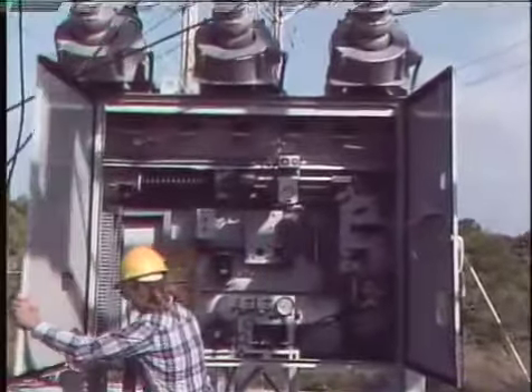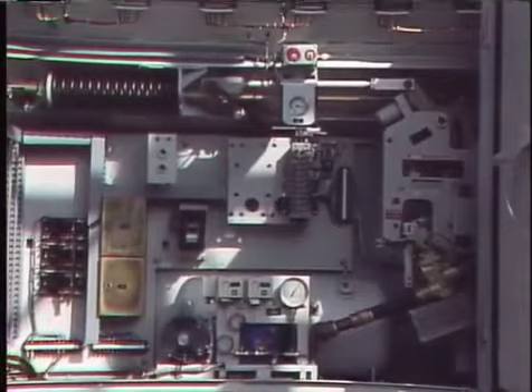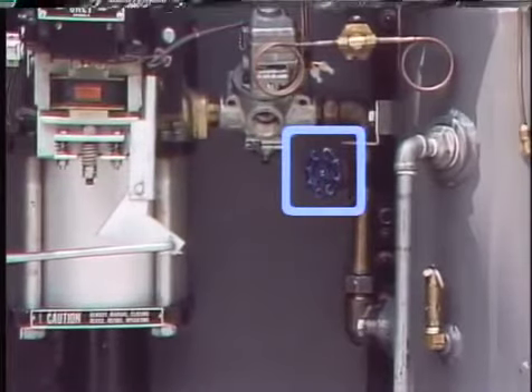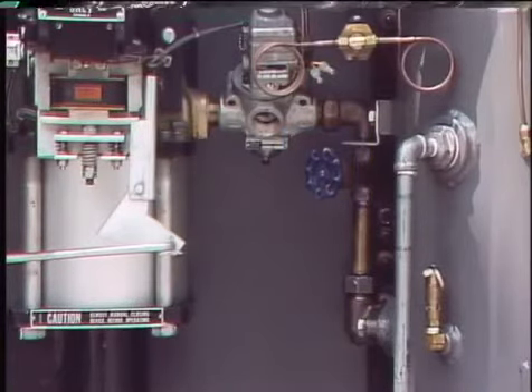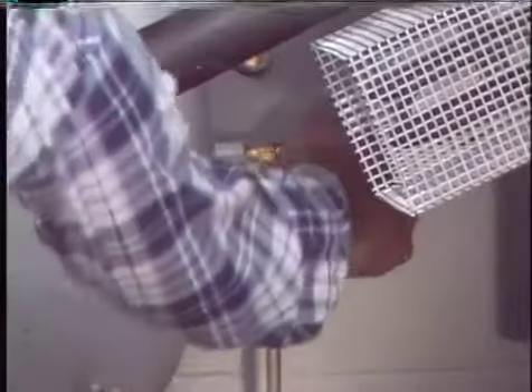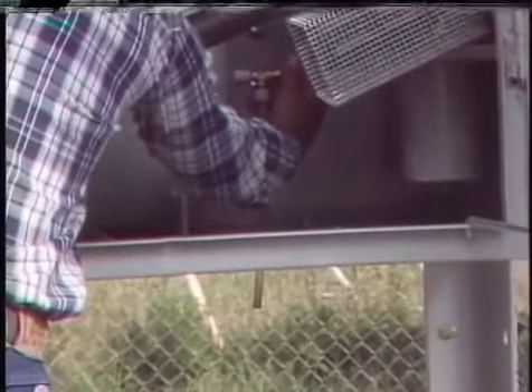Before work begins on a pneumatic operating mechanism, the stored energy of the compressed air must be blocked or discharged to prevent the mechanism from operating. For some pneumatic mechanisms, compressed air is blocked by closing an isolation valve, which prevents air in the reservoir from flowing to the cylinder piston assembly. For mechanisms without an isolation valve, the compressor control circuit is de-energized, then a bleed valve is opened to discharge the compressed air to zero. When the valve is opened, it's normal for some water to blow out with the air due to condensation in the reservoir.